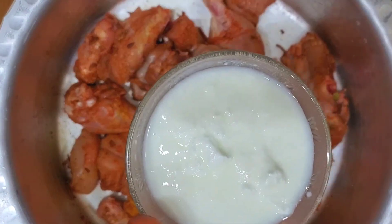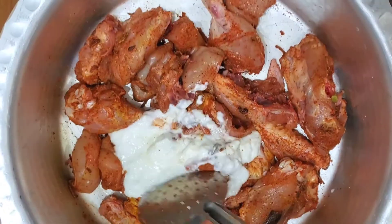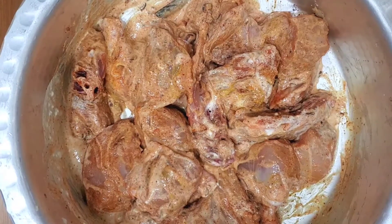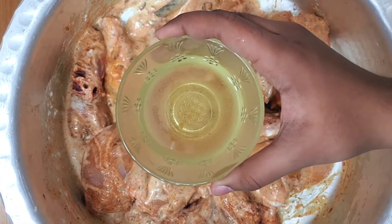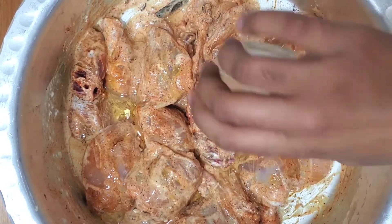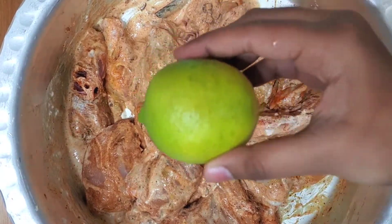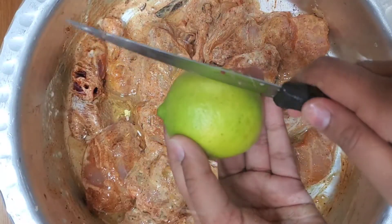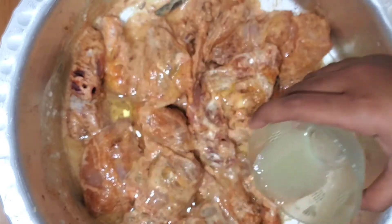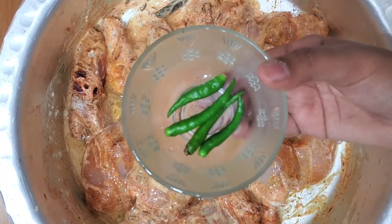Now I have my fresh homemade yogurt that my mom made and it is super delicious. I think she added a cup in, but you can add more if needed. Now I'm going to pour in my oil, and with that, I'm going to add in some freshly squeezed lemon juice. Make sure you don't add too much, otherwise your biryani will be sour and I do not like sour biryani.